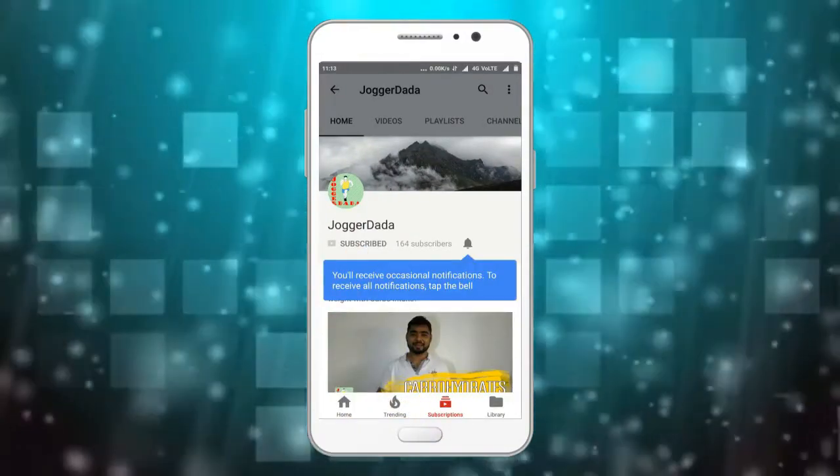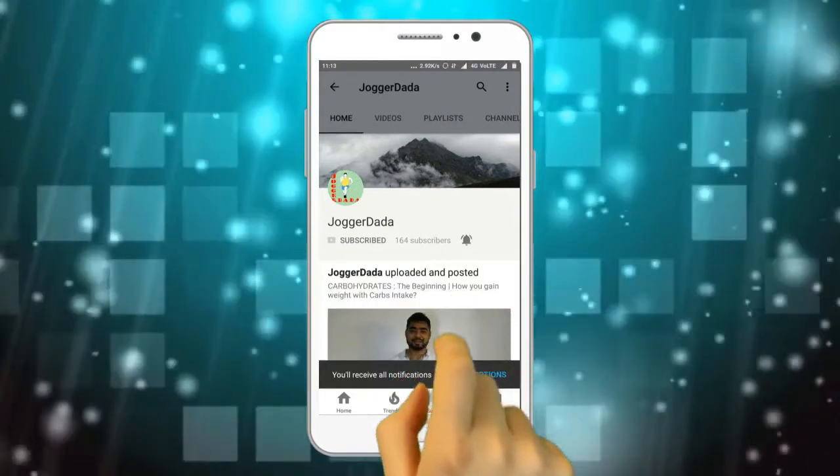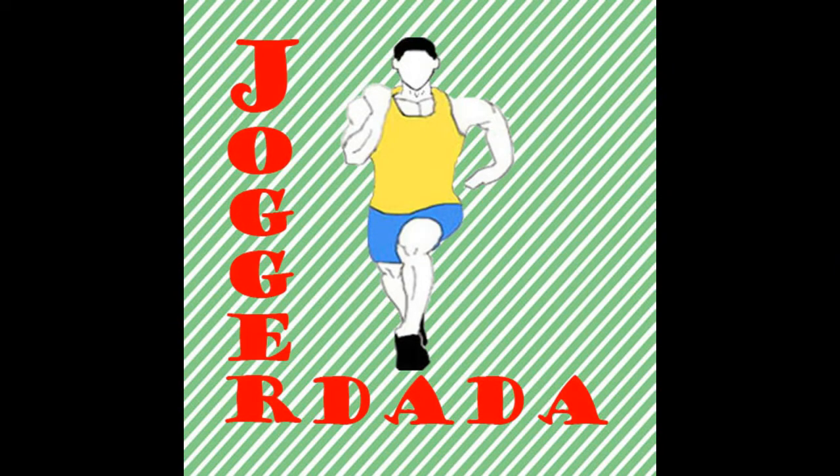Please subscribe to my channel Jogger Dada and press the bell icon to be the first one to see the video. Hello friends, this is Sanket and I welcome you all to Jogger Dada, Bengal's first food and fitness channel.